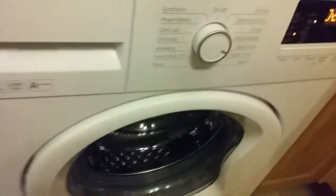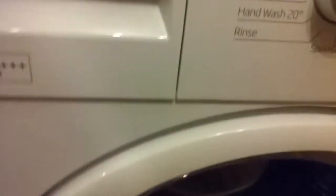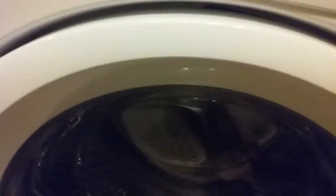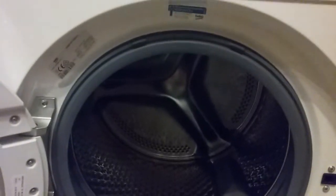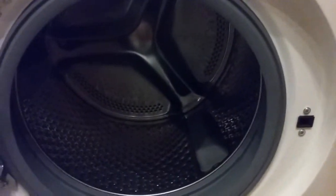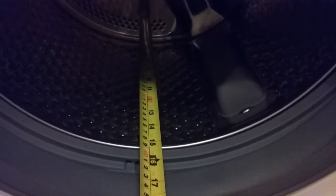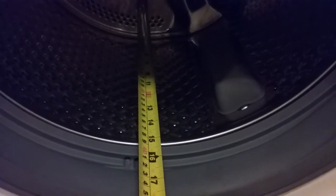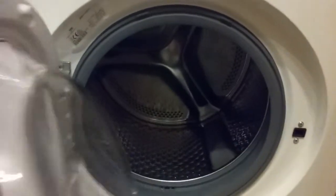It is a nine kilo machine, which makes the drum quite big. The diameter is 47 centimetres, and it's about 39 centimetres in depth. So it does take a lot of washing, which is ideal.